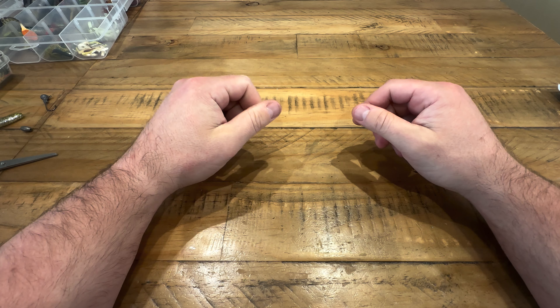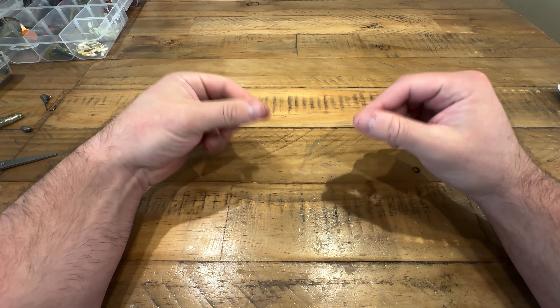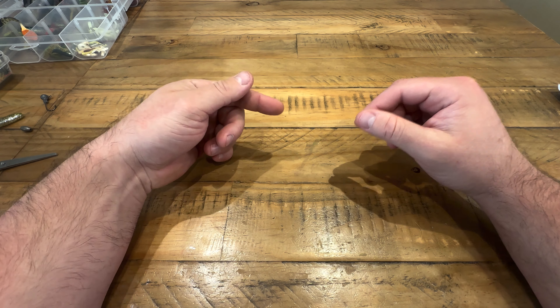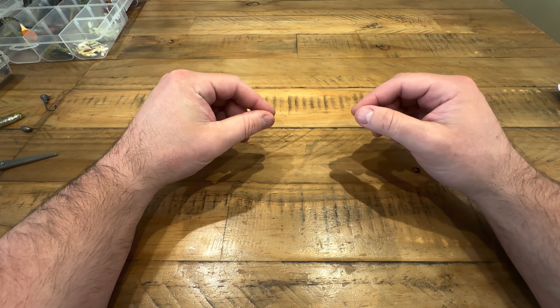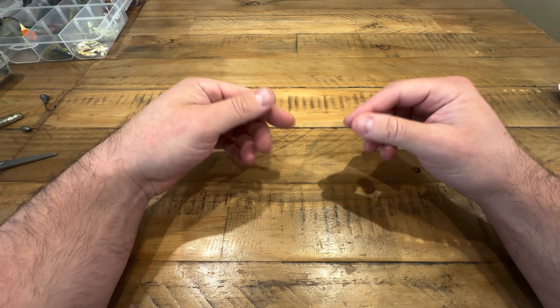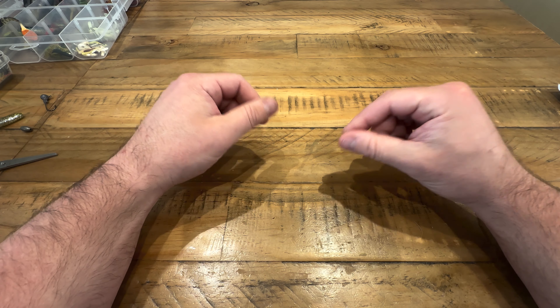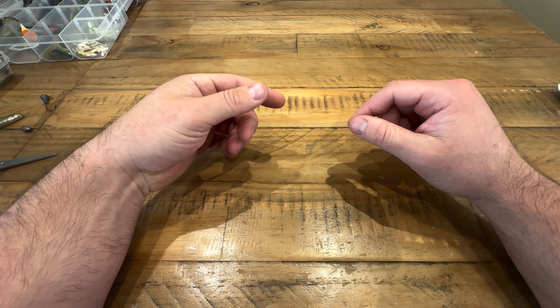Hello everyone, hope you're all doing well. I was asked in one of the previous videos to go through a couple of rigs that I use. When you very first start perch fishing, using hard lures it's quite easy — you just tie them on and away you go. But when you start using soft lures there are many different rigs and it can get quite confusing quite quickly.